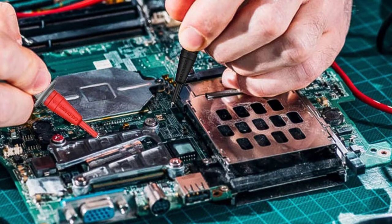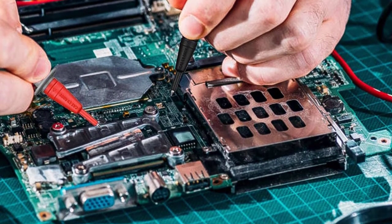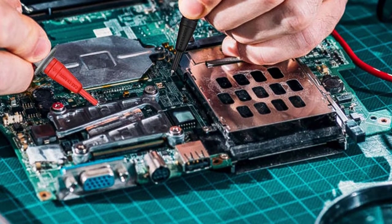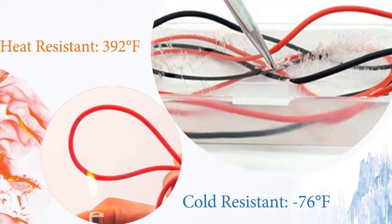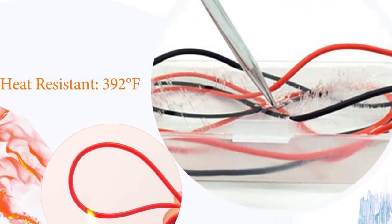The test leads kit is great for heavy duty use and can test CAT 3 1000 volts and CAT IV 600 volts without a single problem. The cables fit perfectly with all types of devices, from digital multimeters to table meters. The wire core is composed of 105 pieces of 0.001 millimeter copper wires and nylon yarn for bending resistance.